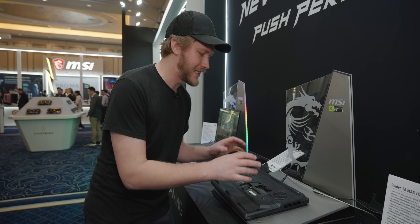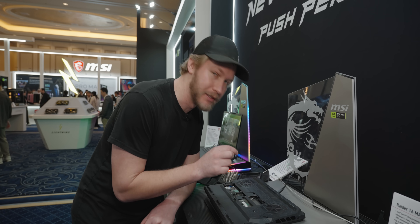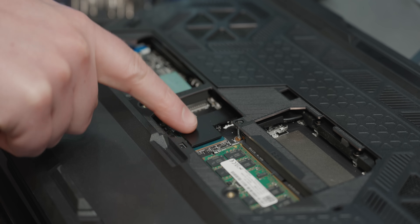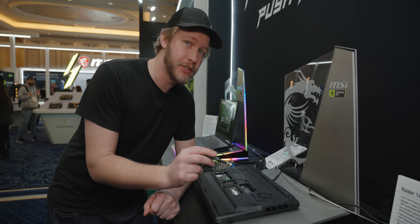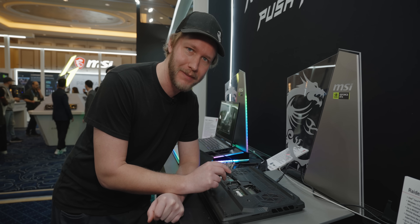One thing I do need to note is that this is an early production sample and it isn't fully complete. So in the final one, there'll be a third fan that lives right here on top of the chipset. It's quite a few screws — I guess it's a big laptop. To get inside, it's 12 Phillips head screws, all of which are the same length, except for this one in the middle, which is a tiny bit longer. So make sure you note that.